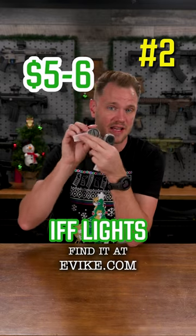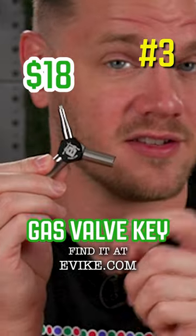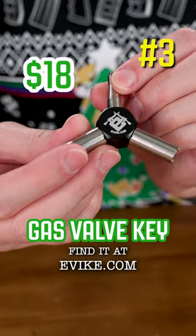This Evic.com precision stainless steel airsoft gas blowback triple gas valve key. At $18, this steel and aluminum tool fits in any kit.